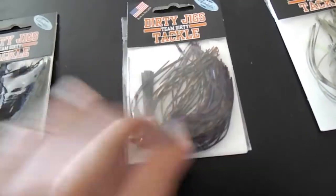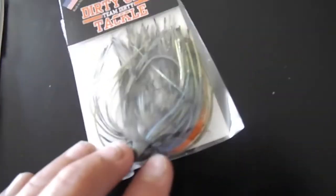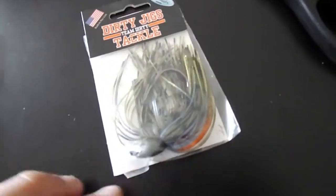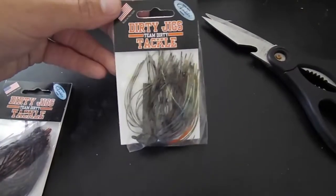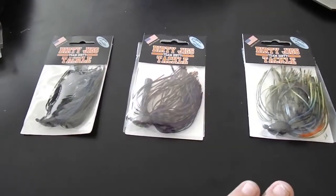This Warm-Out Sunfish color can match a warm or a sunfish. I got this color because there's a lot of pumpkin seed sunfish in my local lake, so I think this is going to be the best jig. I'm excited to try these out.